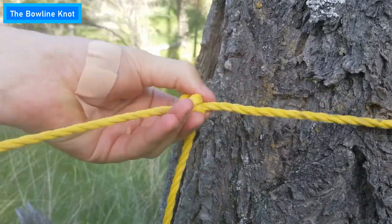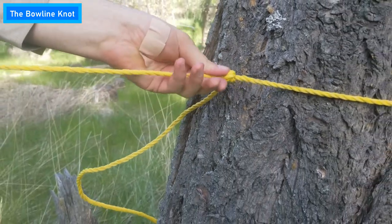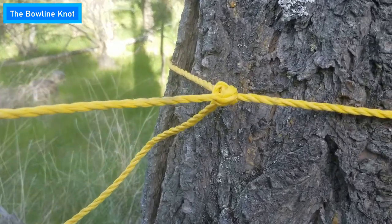You can see that's not moving. And this knot is also adjustable depending on the size of your tree. So I can cinch that right up real close to the tree, and you can see I'm putting a lot of force on that — that's not going anywhere.